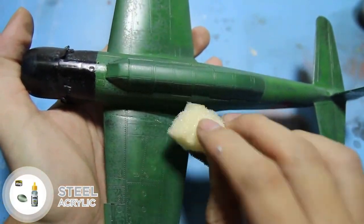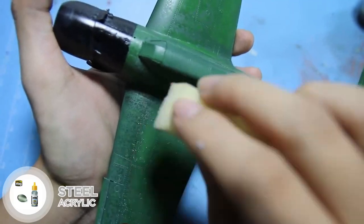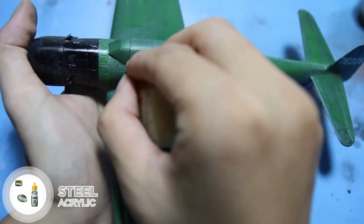After that, I use a sponge with steel color to create some chipping. Then I refine those chipping areas with a fine brush.